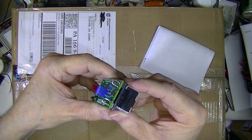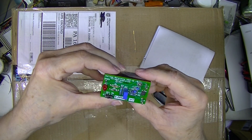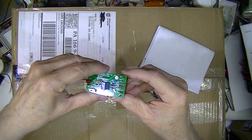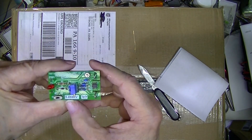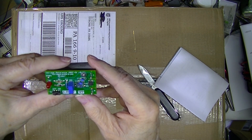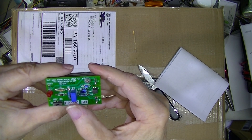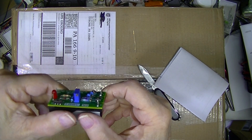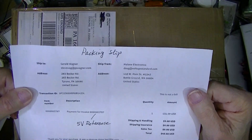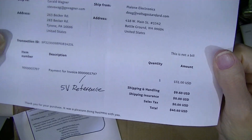It has two little loops for a VOM probe or clip leads. It's 9-volt powered, and you'll see it's calibrated to 5.0000 volts. It has a trim adjustment on the side. It was calibrated at 70 degrees Fahrenheit, and it cost $40.60 delivered to my house.